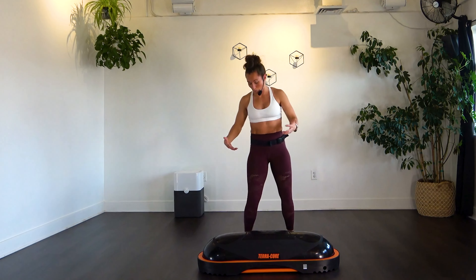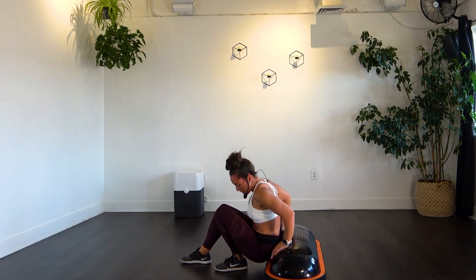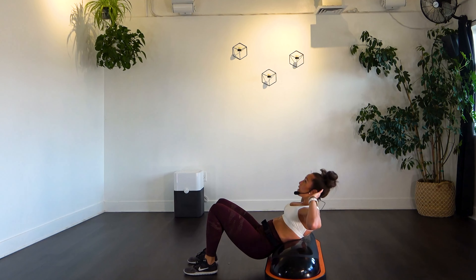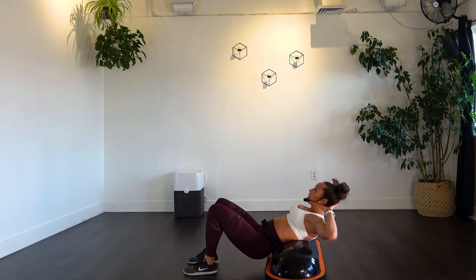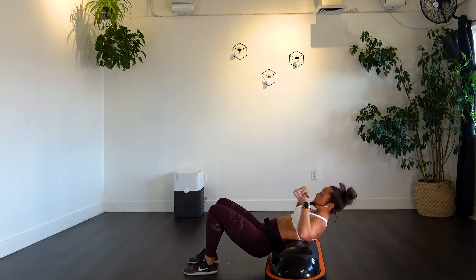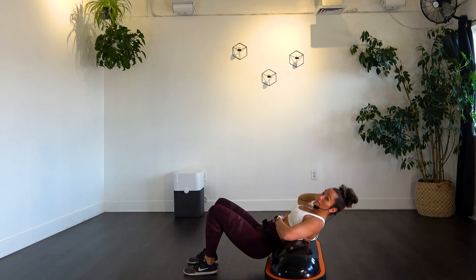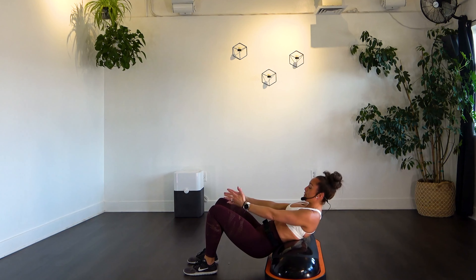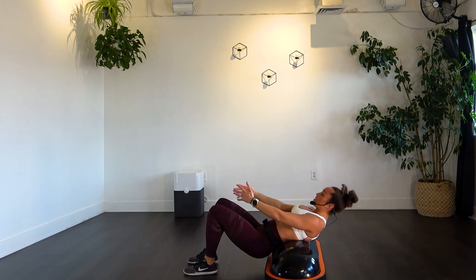Finishing off with those simple crunches — turn it to the side. Booty just slightly off, rolling that back just over the air surface, then extend up to the ceiling. No momentum — slow, controlled movement. Going for 20. If you're bobbling your head, bring your hands here or use light fingertips on the back of the head. Exhale as you crunch in. Almost there for five. Three, two, one.